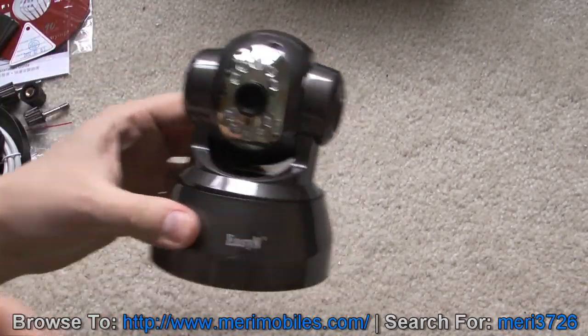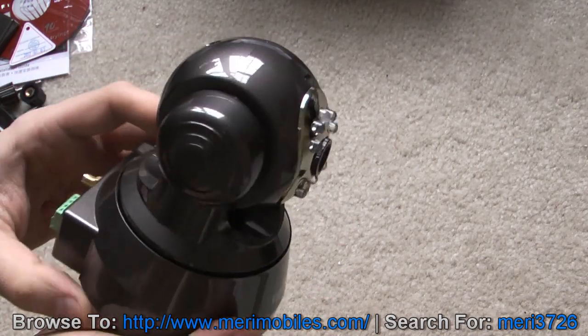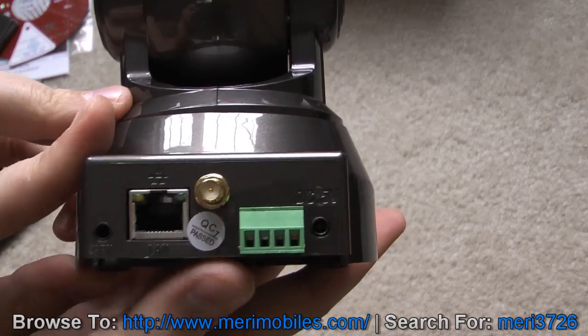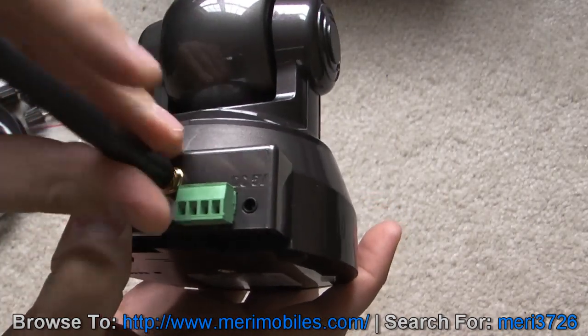So there's the camera. As you can see, it's got pan and tilt. On the back we've got a network connection, and this is for the wireless antenna, which we can just put on here.